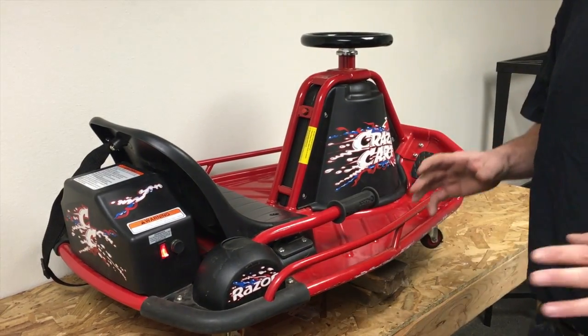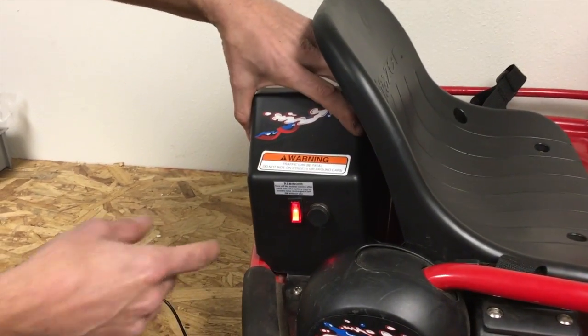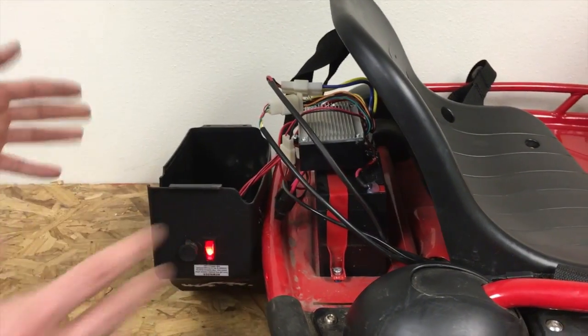The cart's not running. First thing you want to do is come back here, take off the screws, and remove the battery cover. I've already taken off the screws so we're going to remove this — and you're going to see a lot of wiring connections.